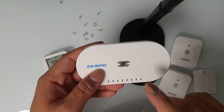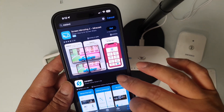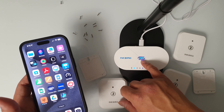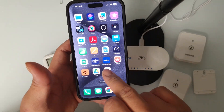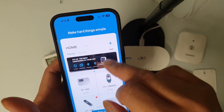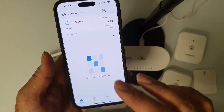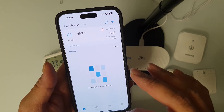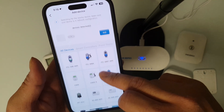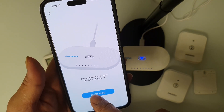Let's connect the gateway to the outlet and pair all the sensors to it. Search for the Inkbird app and download it. When the gateway light is flashing really fast, that means it's ready to pair. Open the app, hit OK so it can connect via Bluetooth, and sign in to your account. Once registered, click the plus button at the top and search for the gateway device — the IPS-M1 — then click Next to proceed.